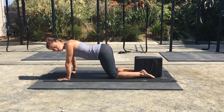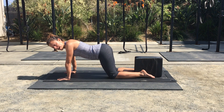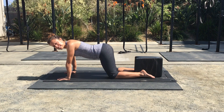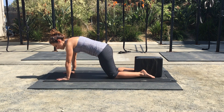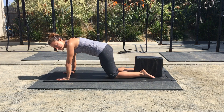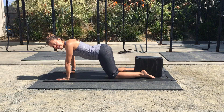You need to do three sets of 20 here. Make sure you keep your stomach relaxed. The biggest mistake I see on this exercise is holding the stomach in and holding the back flat — you don't want to do that. Try to relax, let it all hang out.